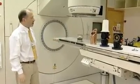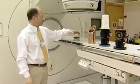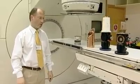Here we have some individual components of a linear accelerator. If we look at them very briefly, each individually, we can see how they fit together for the operation of the whole unit.